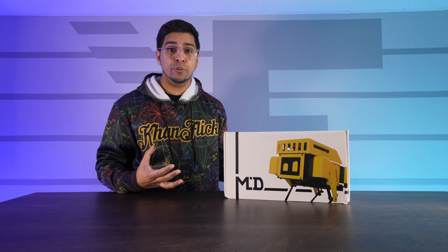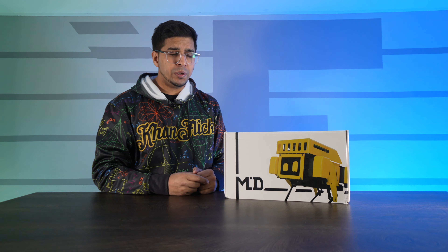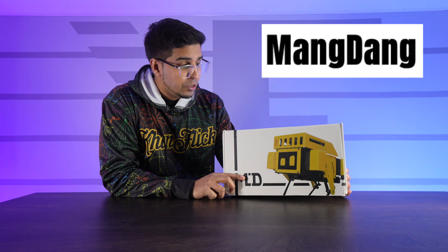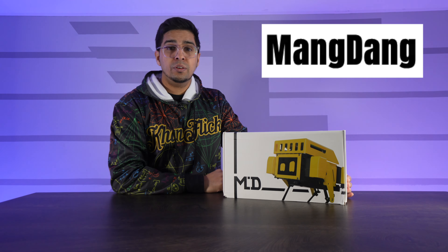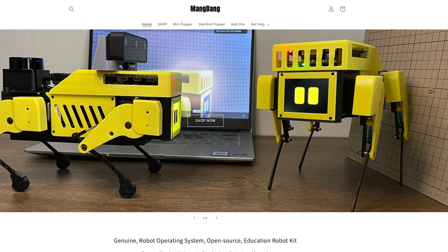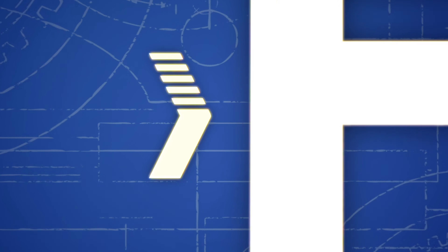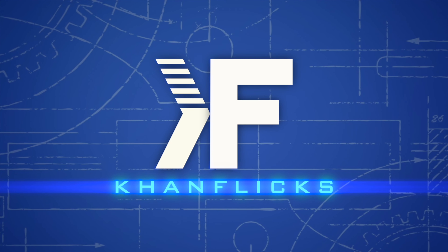Hey guys, welcome back to an all new episode of Conflicts. Today we're looking at MiniPupper2, essentially a miniature quadruped robot designed to be an educational platform teaching you about robotics, as well as expandability where you can put a LiDAR and a variety of other sensors onto it. This was sent over by MangDang, so big special thanks to them. Check out the link in the description below, and without further ado let's get started.